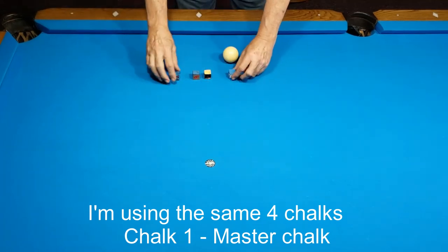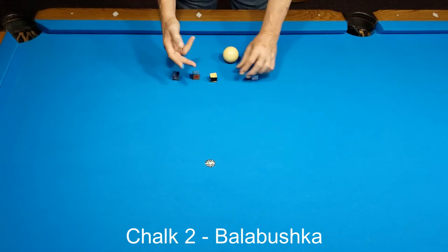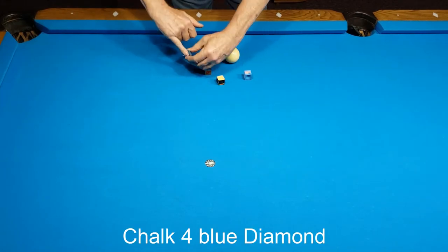I'm using the same four chalks. Chalk 1: Master Chalk. Chalk 2: Balabushka. Chalk 3: Russian Magic. Chalk 4: Blue Diamond.